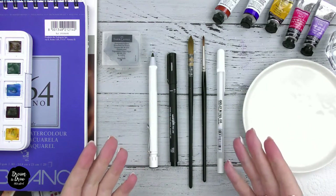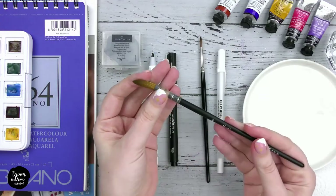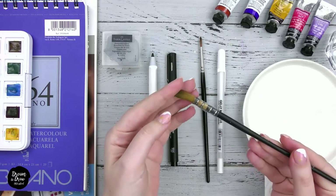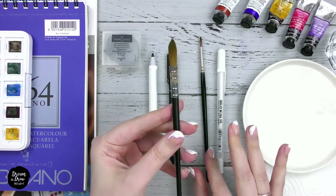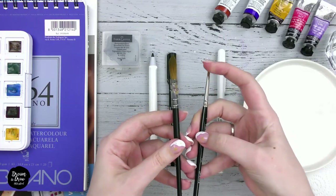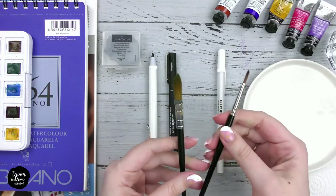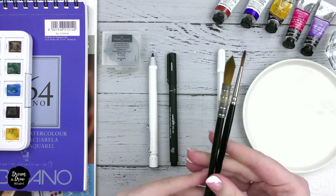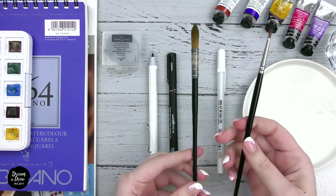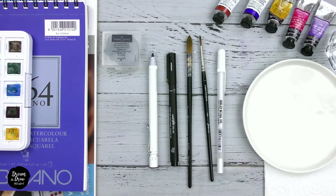You will need two brushes, both round and with a sharp tip — one thin, size 2 or 3, and one medium, size 6 or 8. Ideally your brushes are synthetic for watercolor such as imitation Kolinsky sable or imitation squirrel, or natural brushes like Kolinsky. You can take brushes from Van Gogh, Winsor & Newton, or Escoda. Mine are from Jackson's. If you're just starting out, take any brushes you have at home — the main thing is that they should be round and for watercolor.